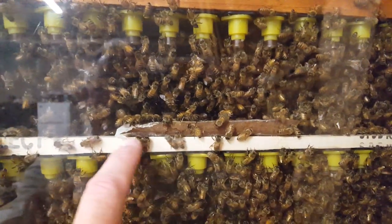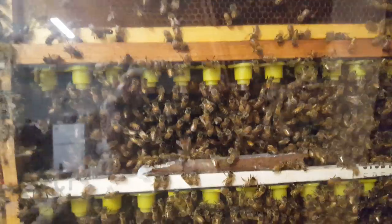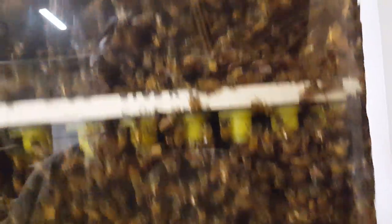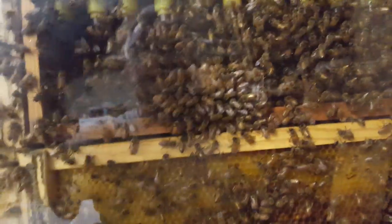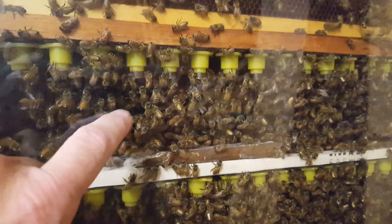This is a pollen patty. I just cut a piece of it and threw it up there, and they seem to be taking it pretty well. They've got a lot of resources — you can see there's a lot of pollen in here and in the frame back behind them, really loaded up. And of course I got some sugar water up there feeding them.